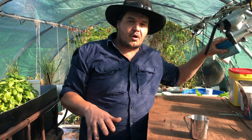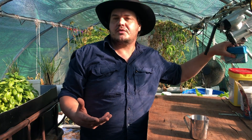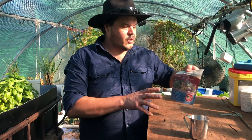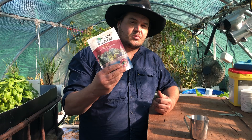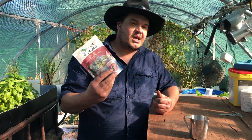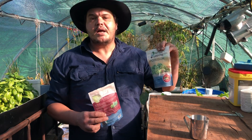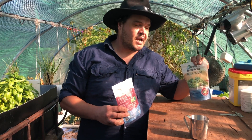Today we're going to be testing for iron, which as everyone knows is a critical nutrient for pretty much everything on the face of the earth. We have some chelated iron here, which is what I've been using now for over a year.